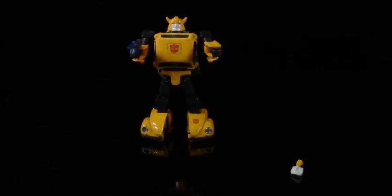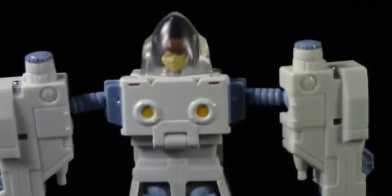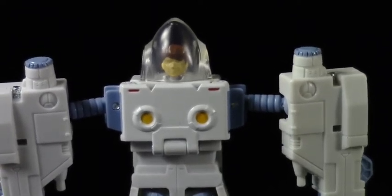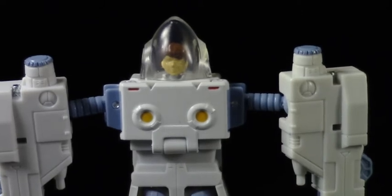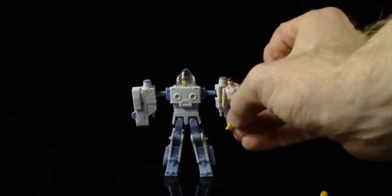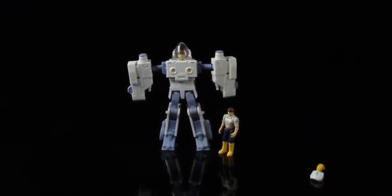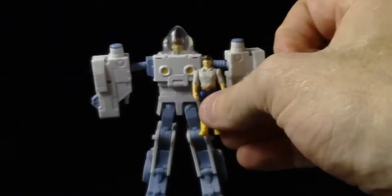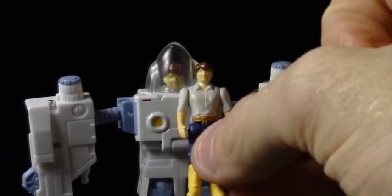Daniel, of course, is Spike's son, and he first appeared in the 1986 movie. Here's a comparison with Spike — the Spike that came with Optimus Prime. This is Daniel in the full exosuit and there's Spike, and that is quite the difference there. The way the cartoon made it look, the exosuit wasn't really that much larger than their regular human forms. But if you look at their heads — holy mackerel — yeah, these two aren't really in scale with one another. Daniel's head is just way bigger than Spike's.